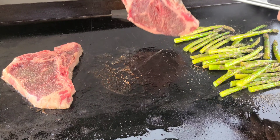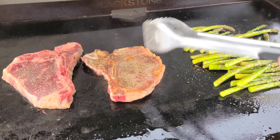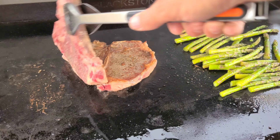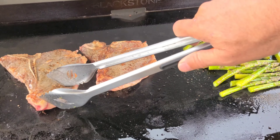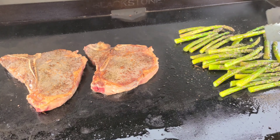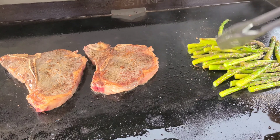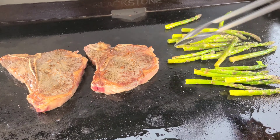So after one minute, we're going to flip these steaks over. Look at that — don't those look good already? Now these steaks aren't super thin; these are just your normal steaks you get at the store. Nothing thick, nothing special. I'll let those go for a minute — obviously I'm not going to make you watch the entire minute.